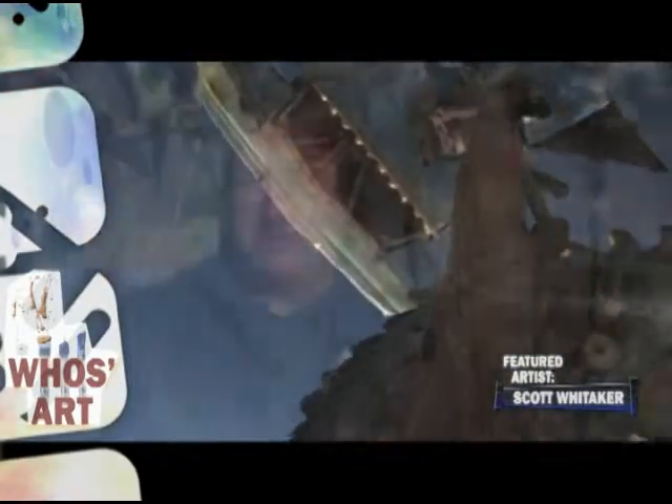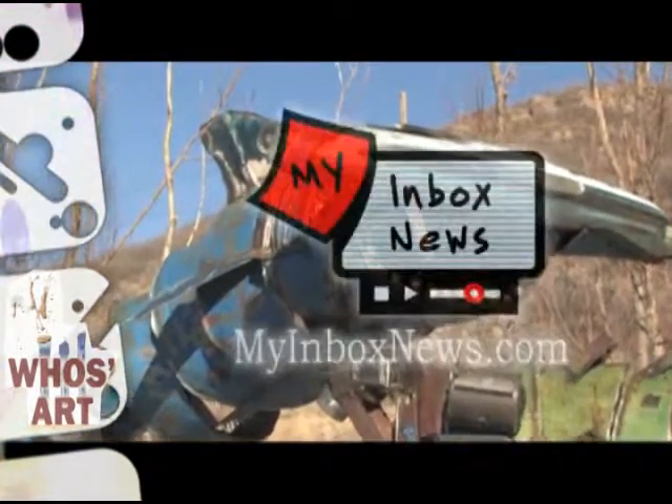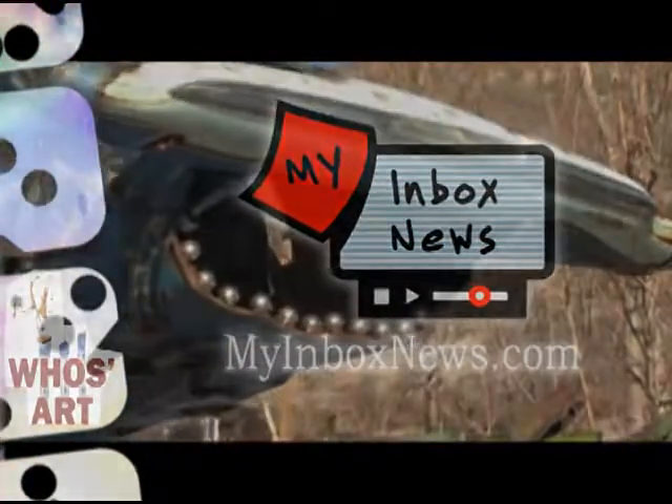Scott Whitaker is a wonderful artist in Park City. You can see his work throughout town, including Shabu and in back of the Miner's Hospital in Park City. Scott Whitaker — we'll see you next time.